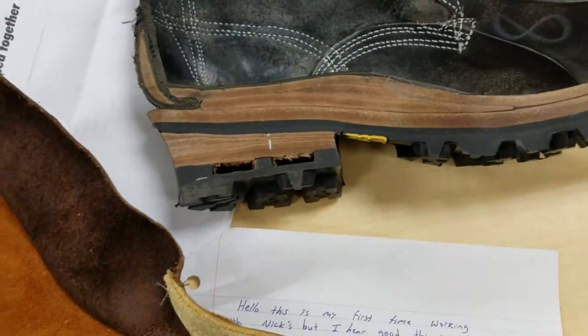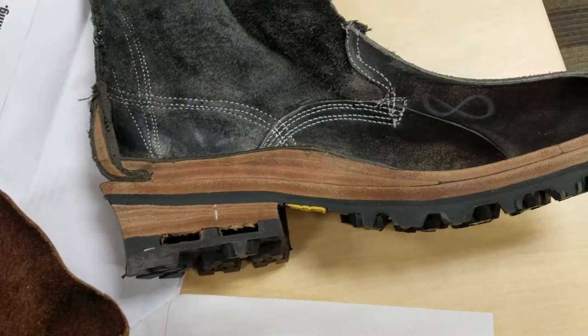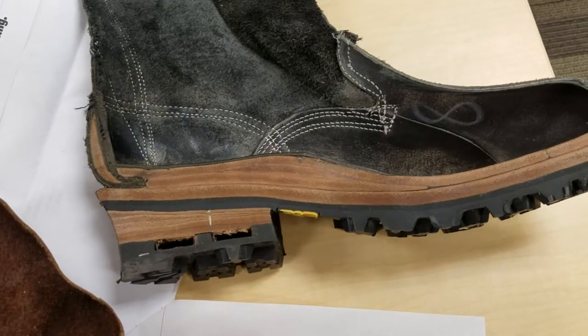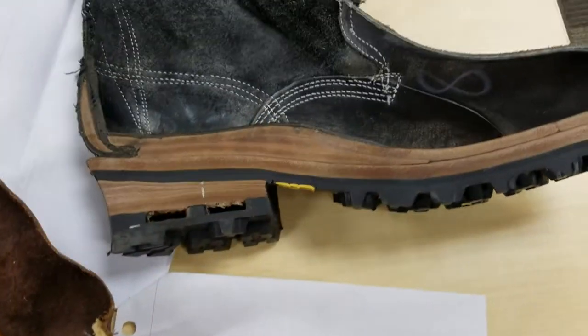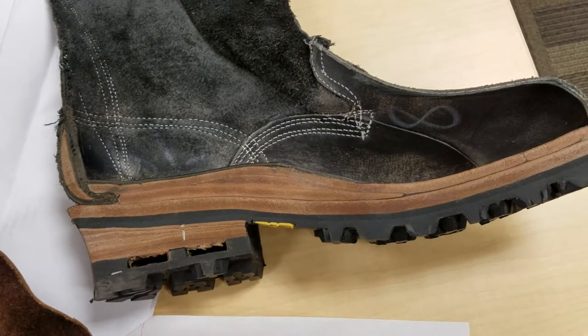The beauty of going with a handmade boot or a boot that's custom fitted is we can actually send a customer a try-on of the high arch, we can send them a try-on of the low arch, and we can actually allow them to make a determination themselves as to which one is more comfortable.